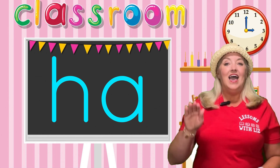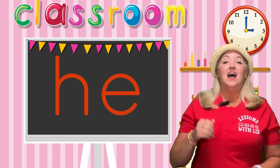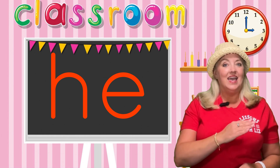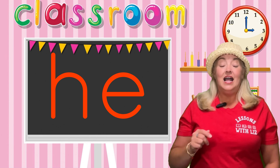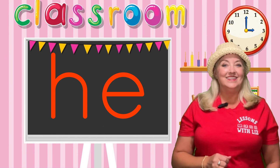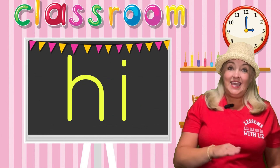H, A — ah. Very good! H, E — eh. Now your turn! H, E — eh. H, I — ih.